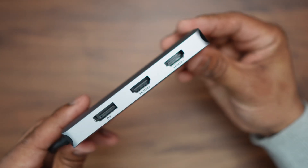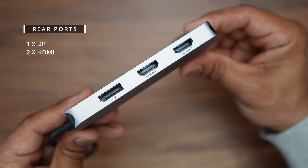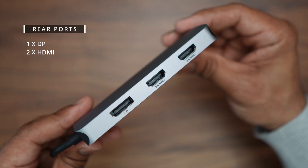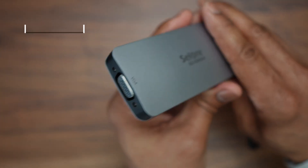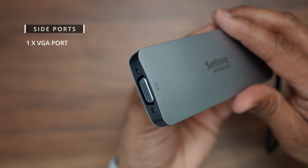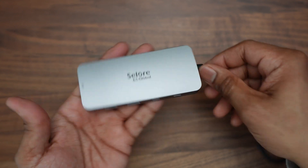On the rear you have one DisplayPort which supports 4K at 60Hz, and two HDMI ports — port number one supports 4K at 60Hz and port number two supports 4K at 30Hz. Finally, on the side you have a VGA port, which to be honest is practically pointless in 2023.